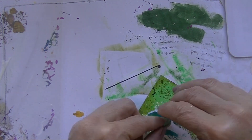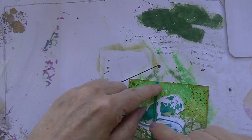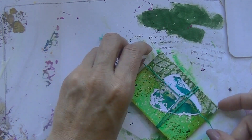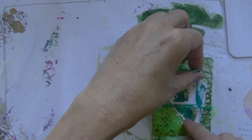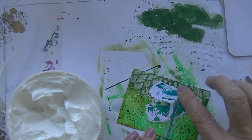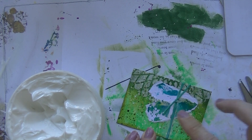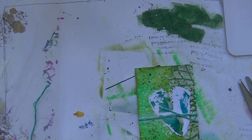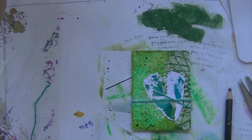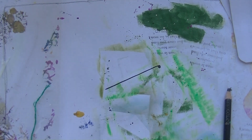I skipped the next one — it said use Vaseline and I didn't have any Vaseline lying around. So I chose another random one, and it said use thread or fabric. So I'm using embroidery thread and gluing it down with gel medium, because I didn't know what was going to come next.